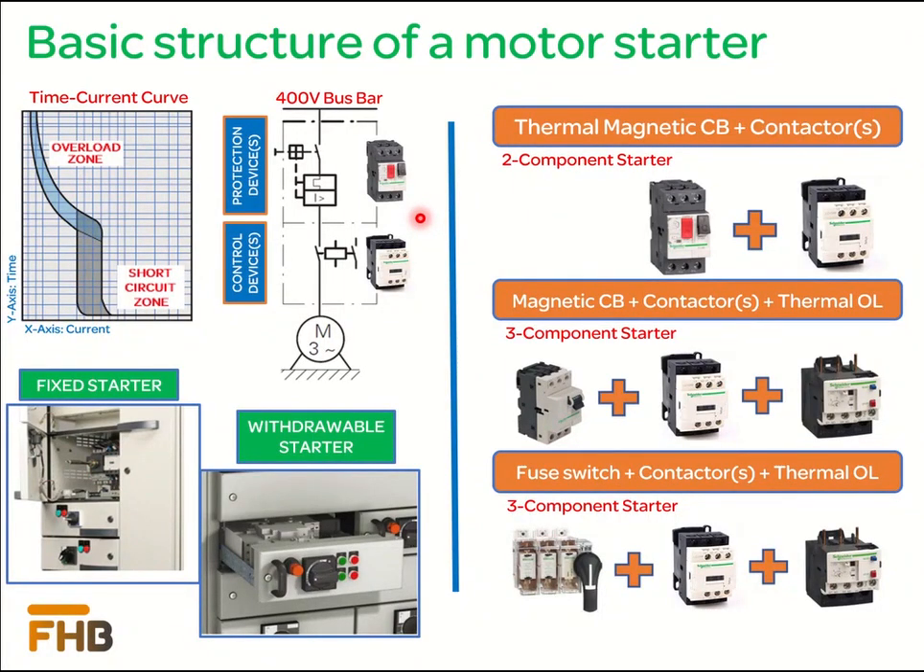Before discussing the coordination schemes, it is necessary that we revisit our basic understanding about the structure of low voltage motor starters, which are also called motor control centers or MCCs. A motor starter consists of two main power components: a protection device and a control device. The protection device, which is a motor protection circuit breaker, provides protection against motor overload and short circuit current. The control device, which is the contactor, starts the motor based on defined logic, either locally at the MCC or remotely from the control station.